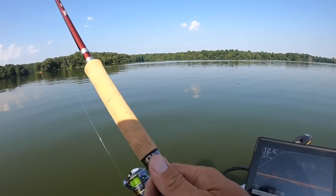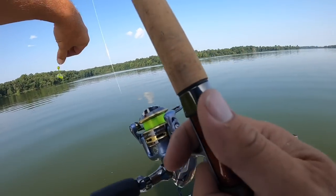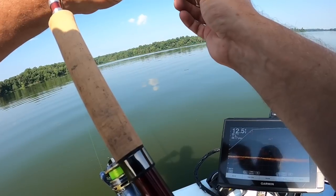They like the yellow right now, I can tell you that. But they seem to be of the smaller variety.